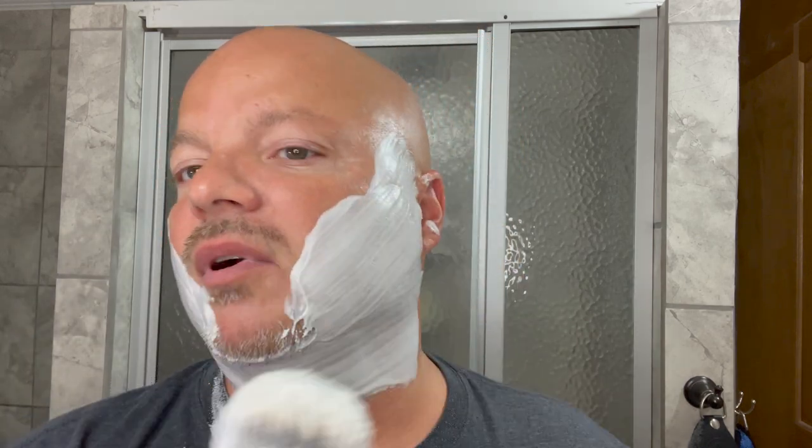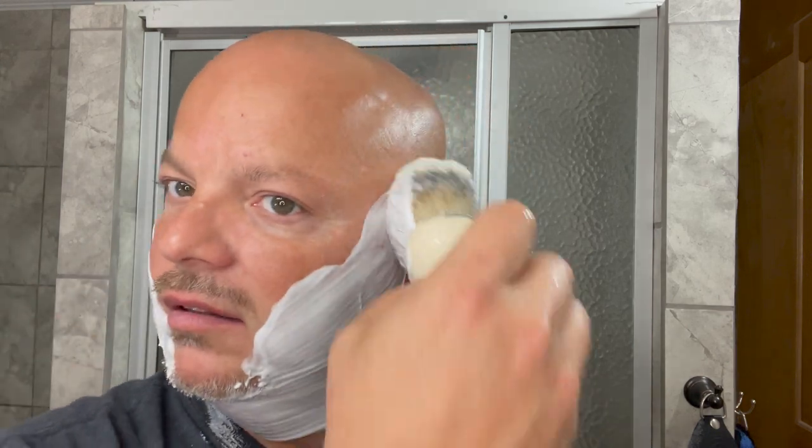My lathers with badger just never look quite the same as synthetic, because I use synthetics most of the time. But man, this brush is soft — it's huge, the knot on it is massive. We're not going to spend all day lathering. We just want to get some of the Angora on here and get a good coating, then we're going to get going with our Above the Tie slant.